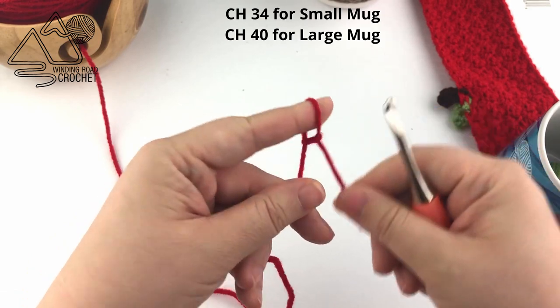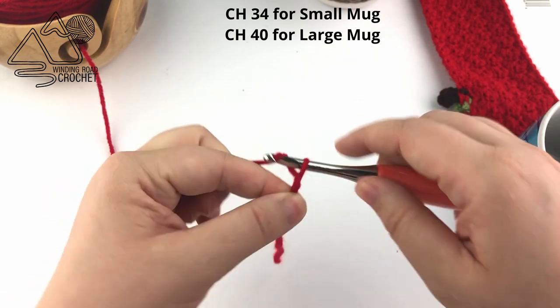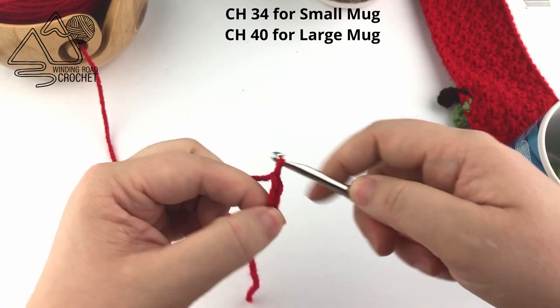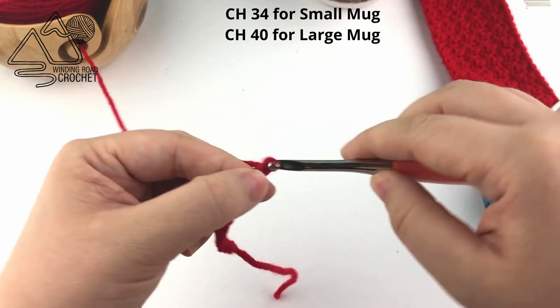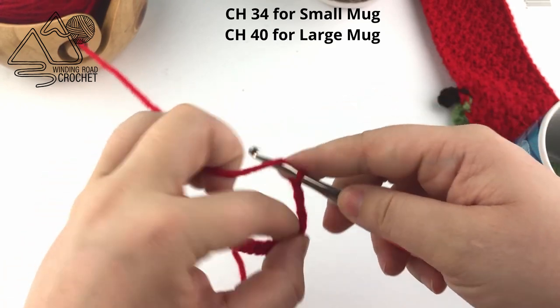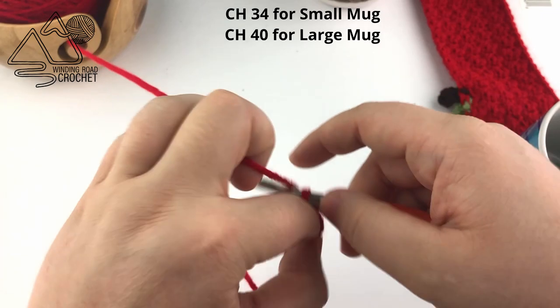To get started we're just going to make a slipknot and then chain — it depends on which size you're making. For a small mug cozy you're going to chain 34, and for a large one, which I'm doing here, I am going to chain 40. If you want to adjust this, any even number of chains will work just fine for this project.